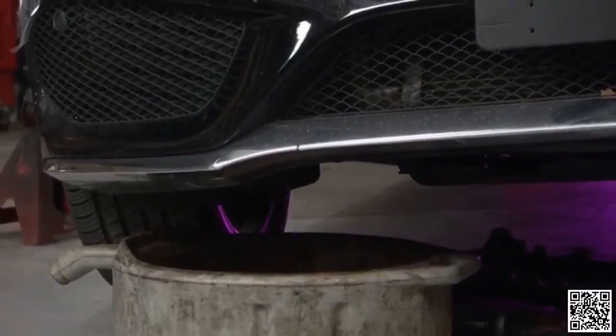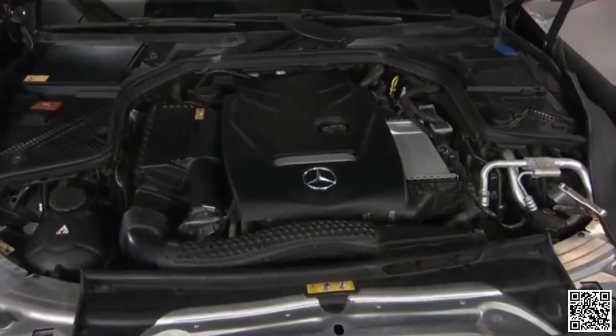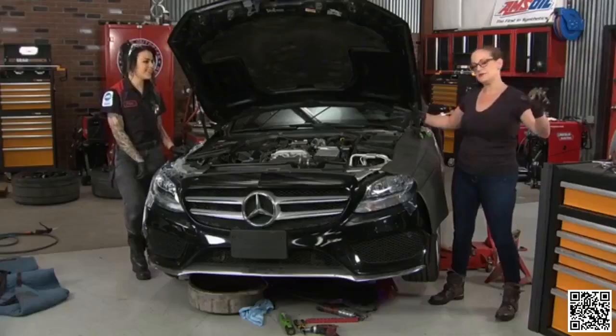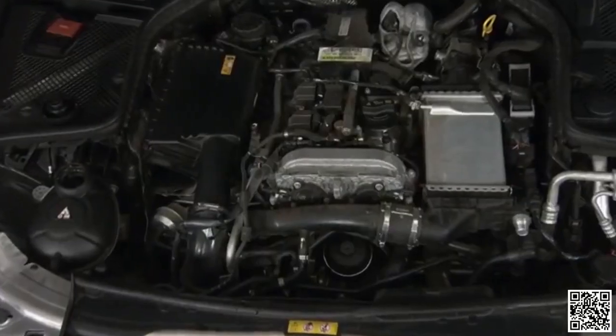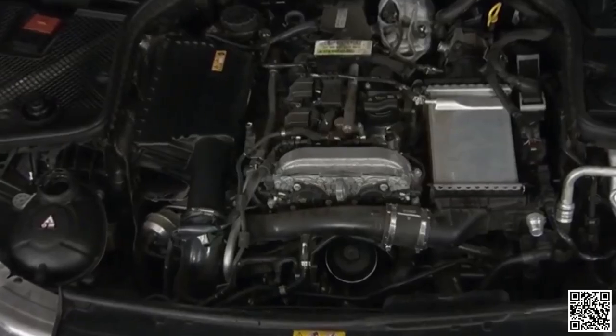The car had coolant and all the things that seemed to need to work were working — fans were coming on, all that good stuff. But checking the fault memory, there was a thermostat malfunction code. These are electronically controlled thermostats, part of a big housing, part of a whole matrix of hoses — it's not something you can take out and test the old-school way. So we got a new one coming and we're just going to get the old one out and replace it. We're 99.8% sure that's the problem.